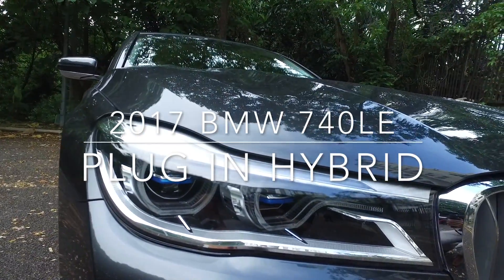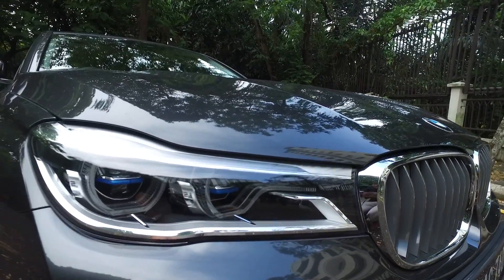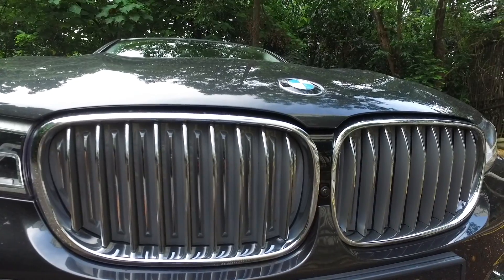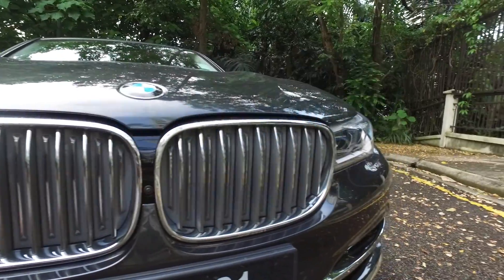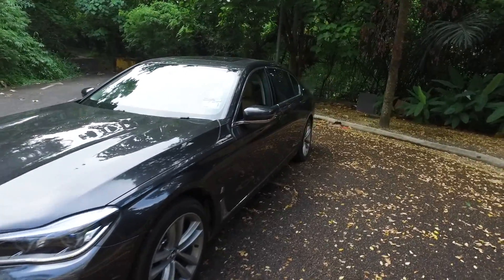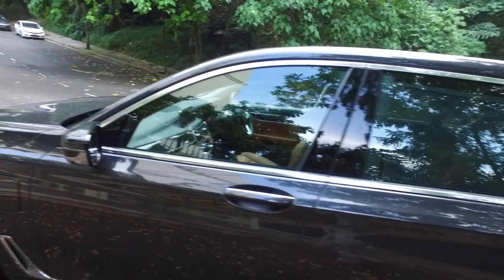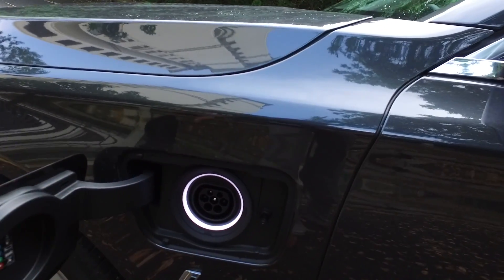I've driven this car back when it launched in Portugal, and I've also driven it when it first arrived in Malaysia as the 730Li. The difference now is that the 740Le comes with laser lights. The European versions have blue hints on the grille, which are not present here. You can see the eDrive badge here to show it's the plug-in hybrid version, and that's where you charge the car.